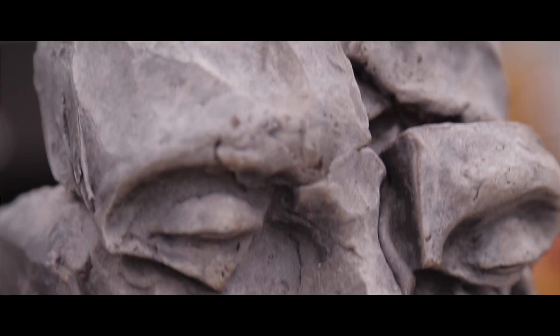Working with my own figure, with my own image, but it's becoming more and more removed through this process of casting and recasting and manipulating.